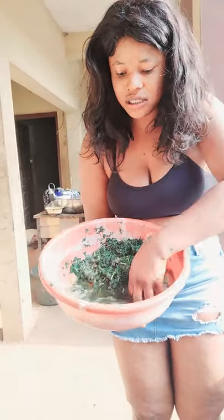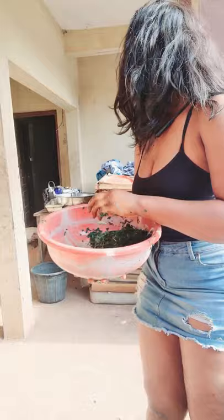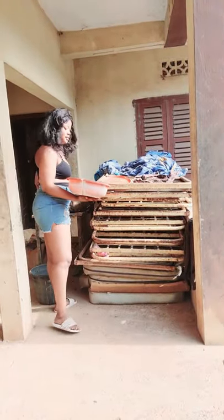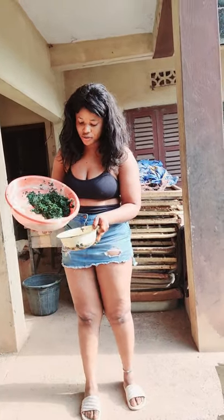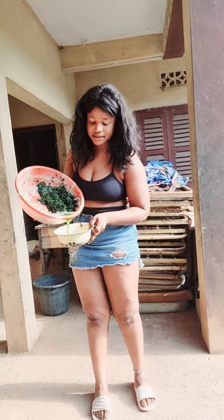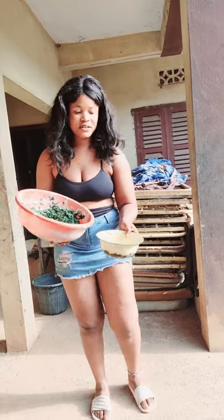Just hold on, let me get a clean container. What I'm going to do right now is extract this water. You can see it — I'm applying this water on my face. I'm going to use this as a DIY facial mask.